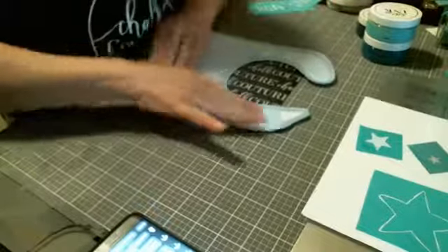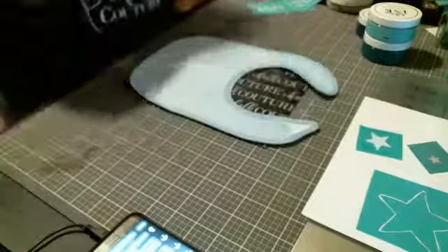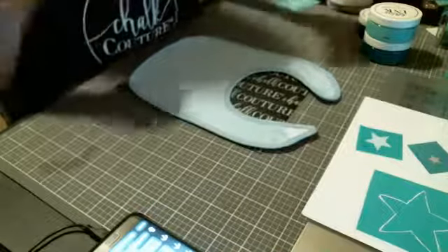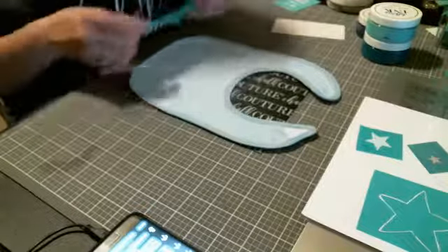I'm putting it on the ink mat so that it will kind of hang still, because that ink mat's sticky, and that's to keep it from bleeding through. Like I said, I've never done terry cloth, so we're going to try terry cloth.